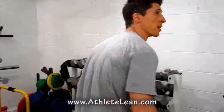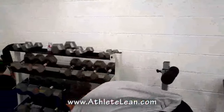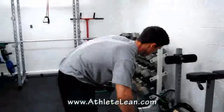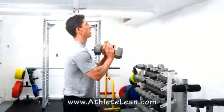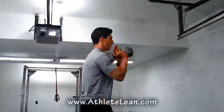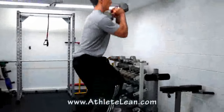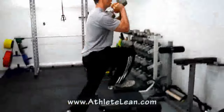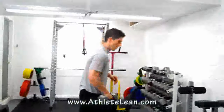Back to the jump rope — no resting. This time 120 seconds, 2 full minutes of two-foot hop jump rope. From there, move on to step-ups. Hold a single dumbbell — I like the unpredictability and balance requirement of using just one dumbbell. Do 15 reps on each side.